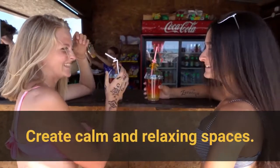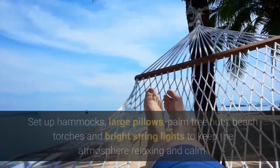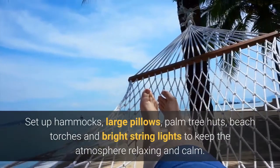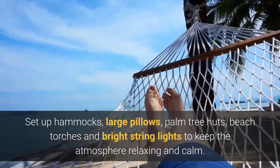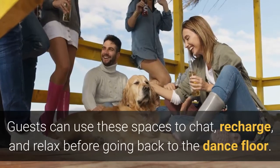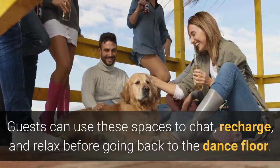Create calm and relaxing spaces. Set up hammocks, large pillows, palm tree huts, beach torches and bright string lights to keep the atmosphere relaxing and calm. Guests can use these spaces to chat, recharge, and relax before going back to the dance floor.